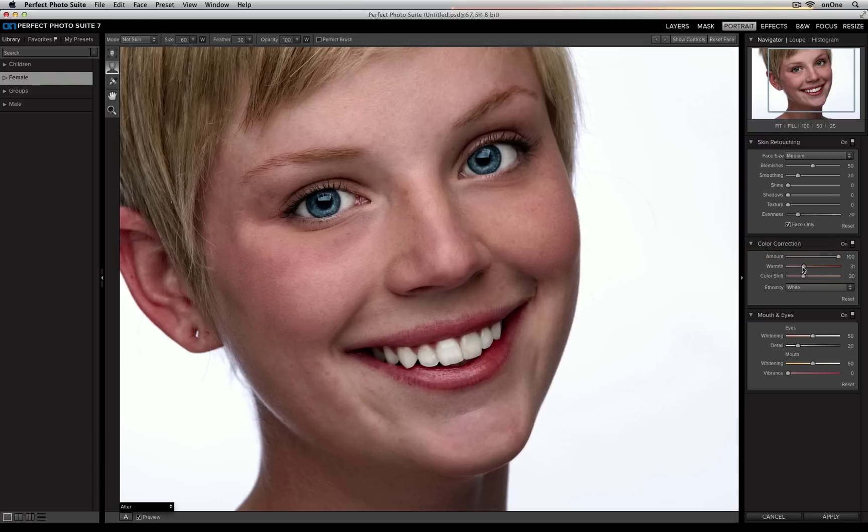I can go in and edit any of these sliders if I'd like to — I can make it a little bit cooler or a little bit warmer depending on the image, or I can add a little bit more magenta or a little bit more green. So you can be very specific about the tones inside of your image.